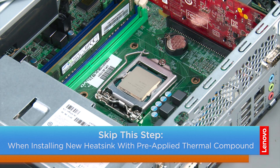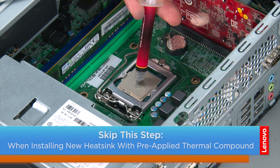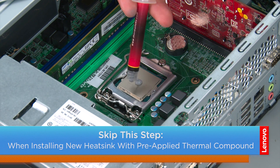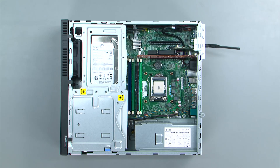So now we're going to reapply the thermal compound. You just want to put a pea-sized dab in the middle of the processor. If you've received a new heatsink fan assembly, then the thermal compound will come pre-applied and you can skip this step.